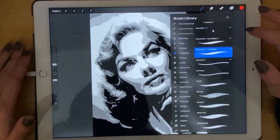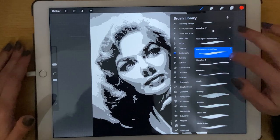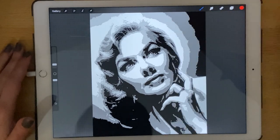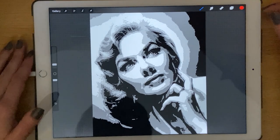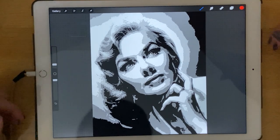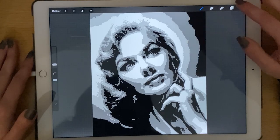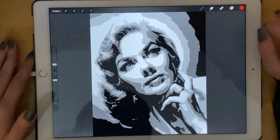Select a calligraphy brush — I like to use the Round Pen brush. Make sure the color is red, or any color you want, but don't make it black if you're doing black and gray, so you will be able to see the stencil while you do it.